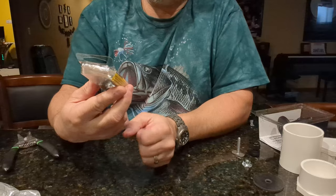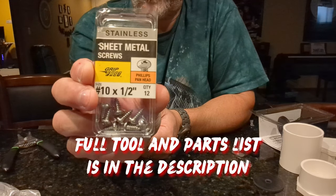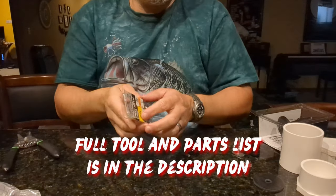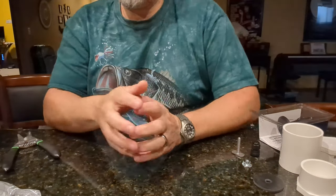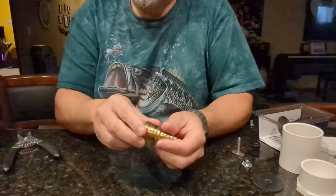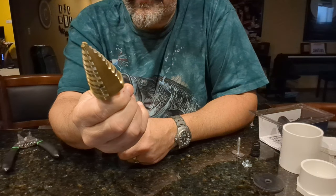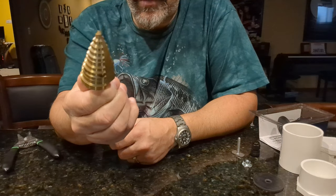You'll also need some screws — number 10 by 1-1/2 inch. As far as tools, you'll need something to drill the big hole for the base. I'm going to use a step bit that goes up to 1-1/8, which is exactly the size we need.